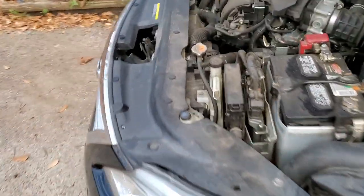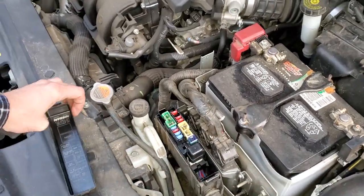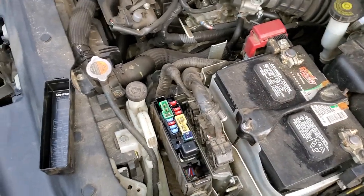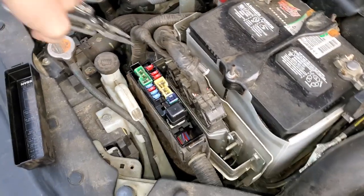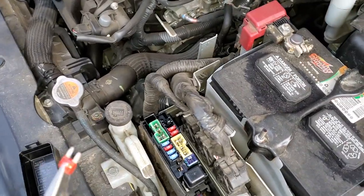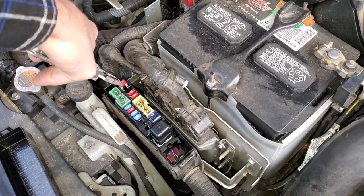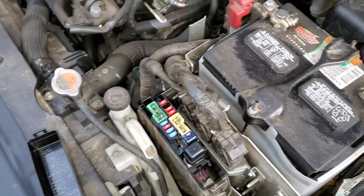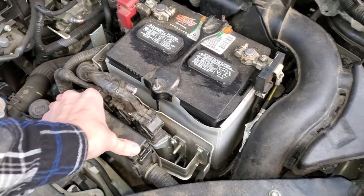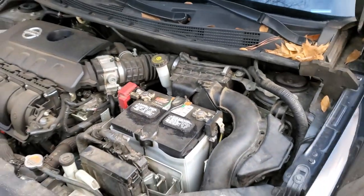I will mention that there can be a situation where that switch is working just fine and your car is able to start, but your brake lights don't come on. If that's the case, what you'll want to do is check this 10-amp fuse right here — that is your stop-lamp fuse, so be sure to check that. I hope this was helpful, and let me know if you have any questions or advice about troubleshooting the brake lights or the ignition system on your Nissan Sentra.